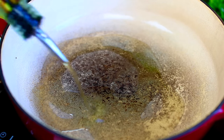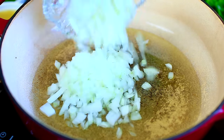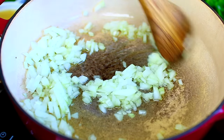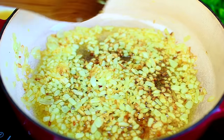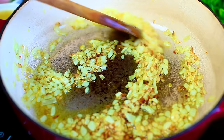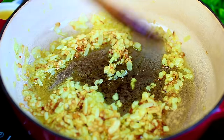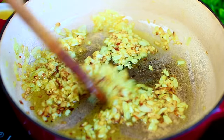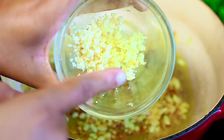Once the oil gets hot enough, go ahead and toss in some minced onions. We're going to cook the onions for about five minutes until they develop a nice golden brown color just like this. For this recipe you want to cook the heck out of each ingredient because that's how you get the absolute delicious flavor, and these golden brown onions they smell so good.